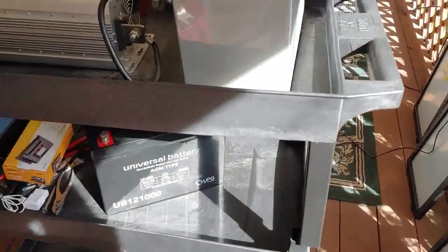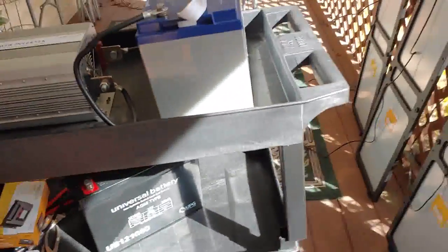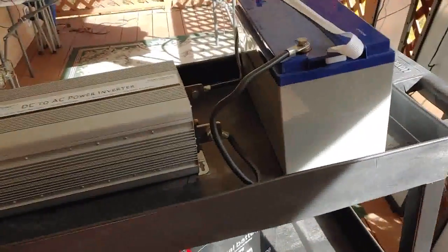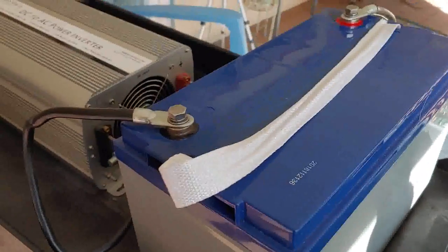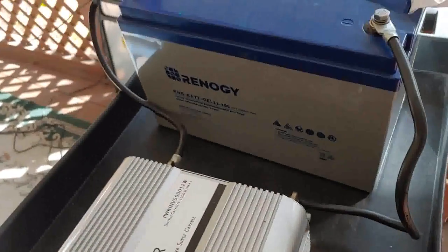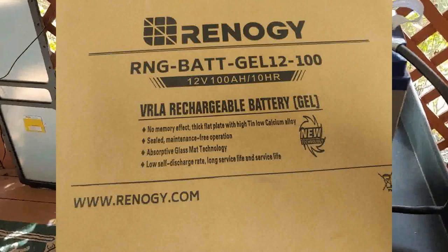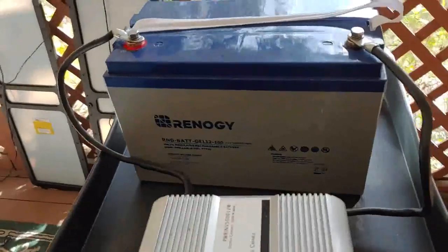As you can see, it's on a cart. The cart can easily move one direction or another — it's pretty easy to get it from room to room. At the moment, it has a battery connected to it. This is a gel battery, 12 volts, and it's 100 amp hours. That's the one I use mostly in the house.